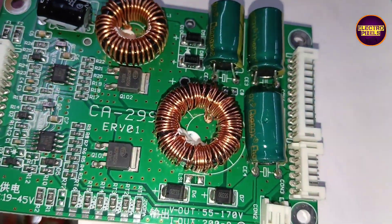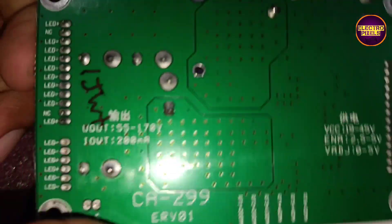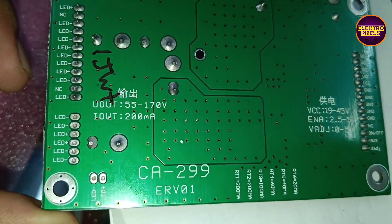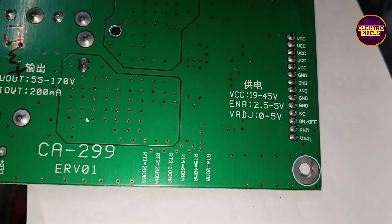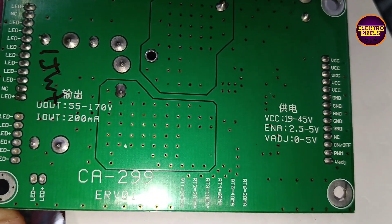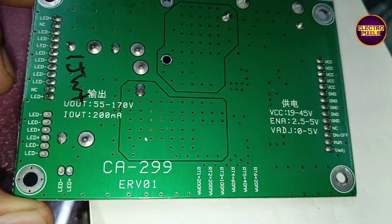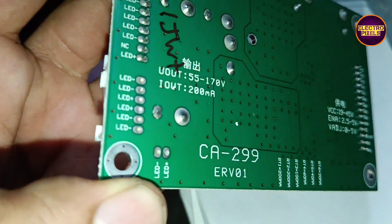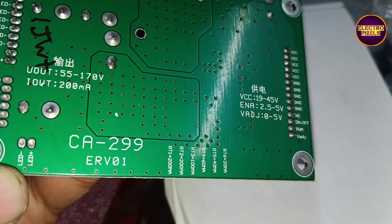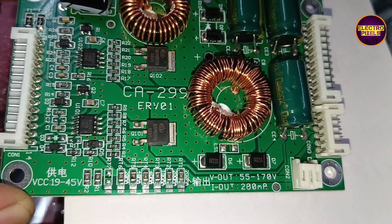The input VCC ranges from 19 volt to 45 volt, and the corresponding output voltage ranges from 55 volt to 170 volt. We can use this universal LED backlight driver board for up to 43-inch LED TVs.